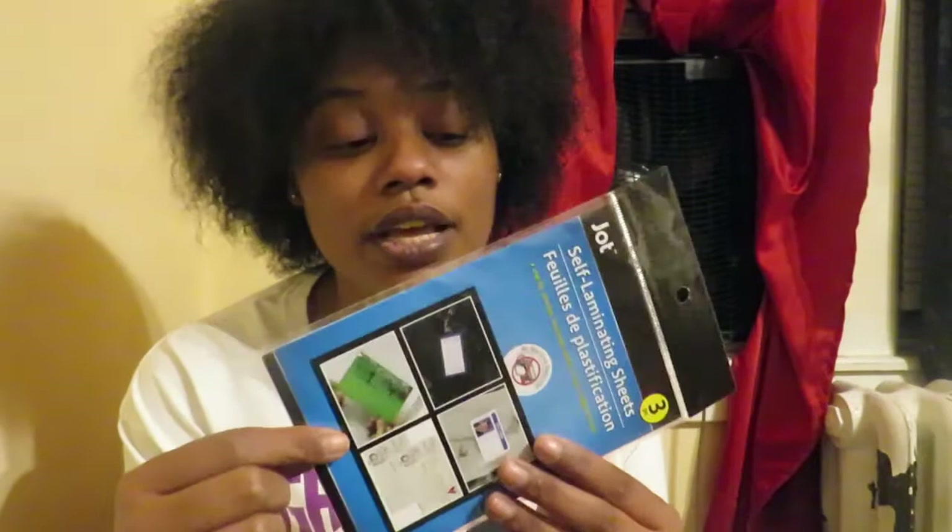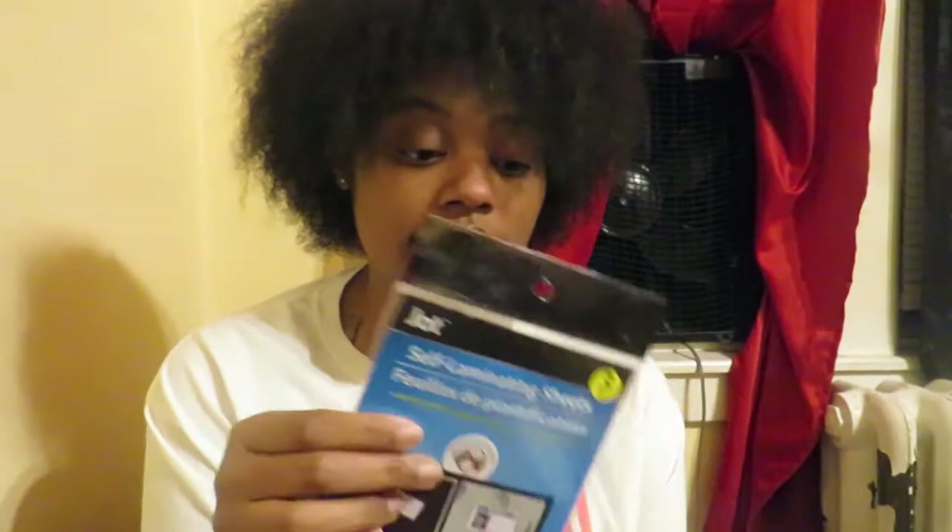I've been looking for these forever — they're from the brand Jot and you get three in a pack. They are self-laminating sheets. You can actually laminate yourself. I have a little hack for the kids that I want to use to help me with the menu in the house, because wasting food with the younger kids is our problem. I'm going to laminate my own things so the kids will have access to their menu every day. I know I could find bigger packs at Walmart, but I don't need a big pack. These are used for ID cards, laminating pictures, photos, or anything.